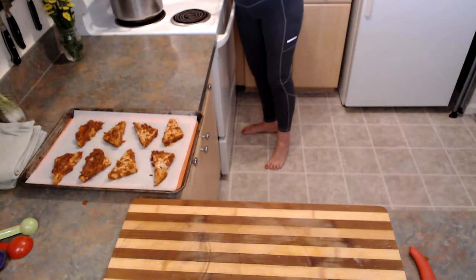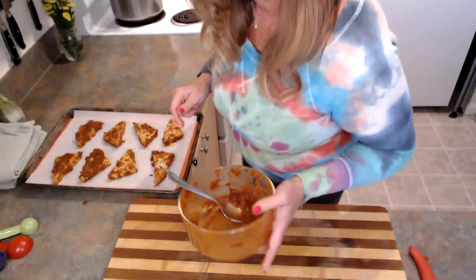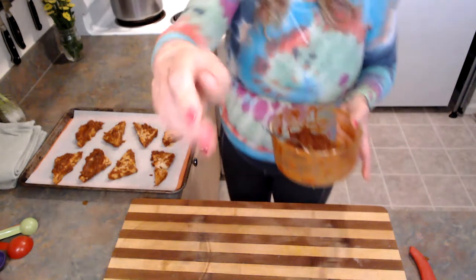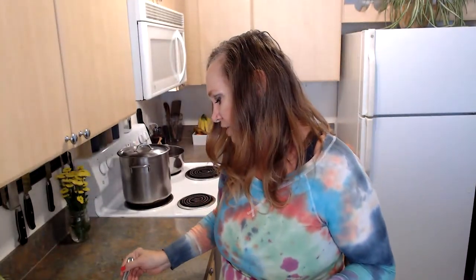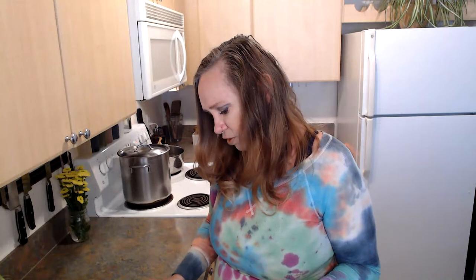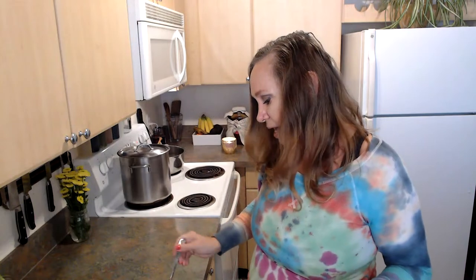I didn't put a timer on for my cornbread — I forgot. Let's just talk about nerves and anxiety for a second. I've been cooking my whole life, I don't have problems cooking in front of people, and I'm pretty secure in my recipes. Not that I don't screw up sometimes — the other day I burnt packaged refrigerator cookies. But anyway, nerves and anxiety.